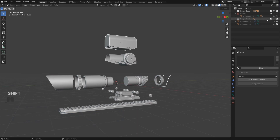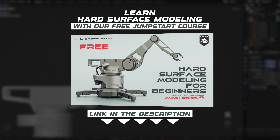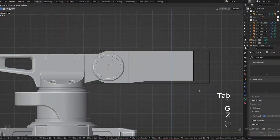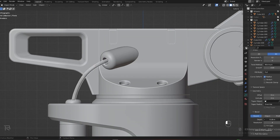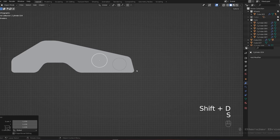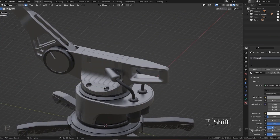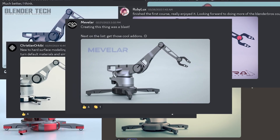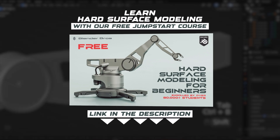If you're a beginner you can still follow and probably learn a few things, but I would highly recommend you grab our free course called Jumpstart Hard Surface in Blender. The link is in the video description. It will teach you everything you need to know for hard surface — all the basics, foundations, tools, menus, how to model, how to render in just a few hours. Over 80,000 people have taken this course and they absolutely love it.